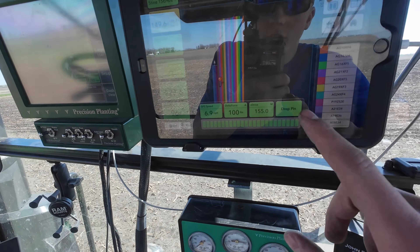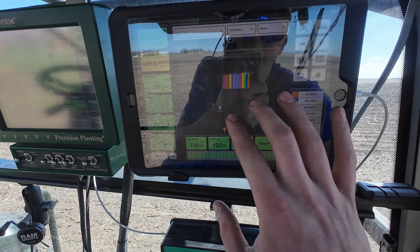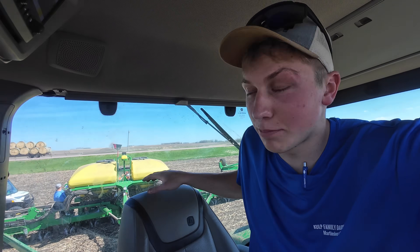Starting to build up quite a chest of all the different varieties we have planted so far — starting to look very colorful. Meanwhile, they get the planter switched over to the next three varieties of Stein soybeans.